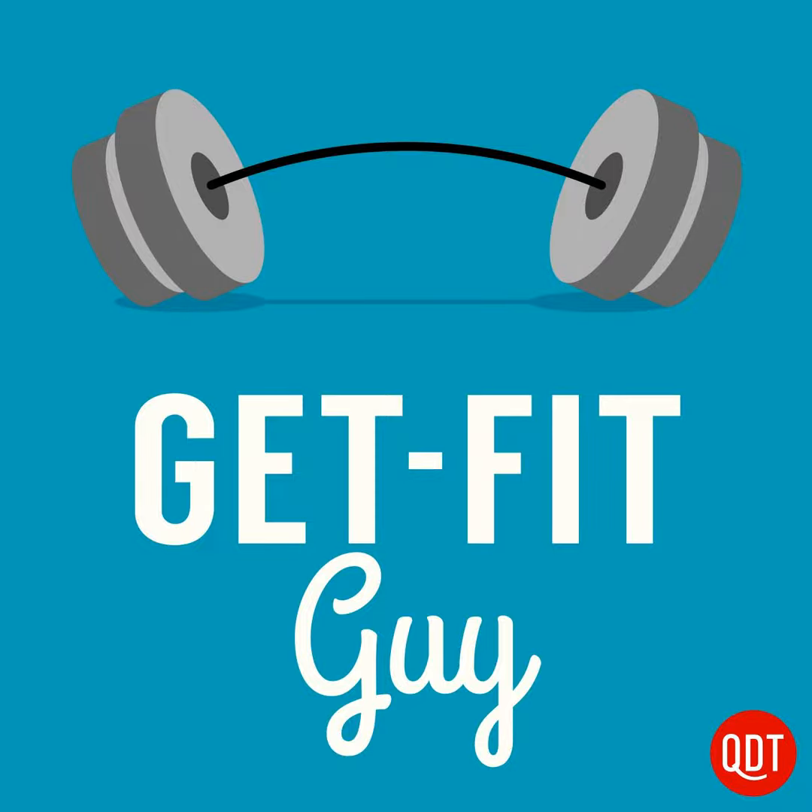Welcome to the Get Fit Guy's quick and dirty tips to get moving and shape up. My name is Brock Armstrong, and I'm the Get Fit Guy.